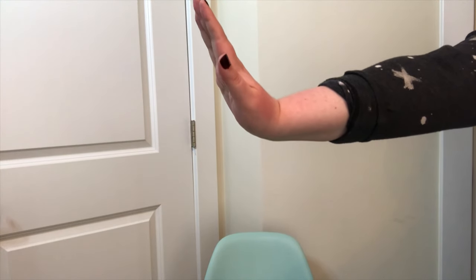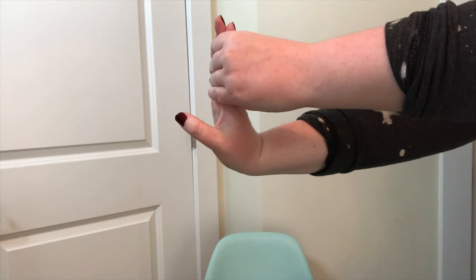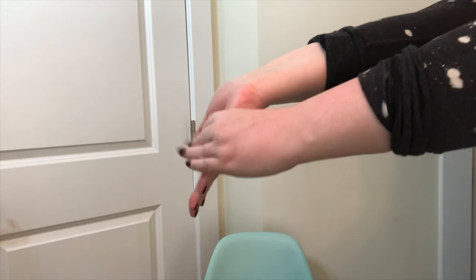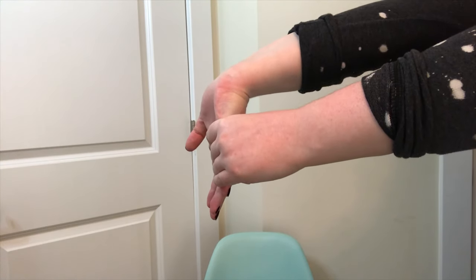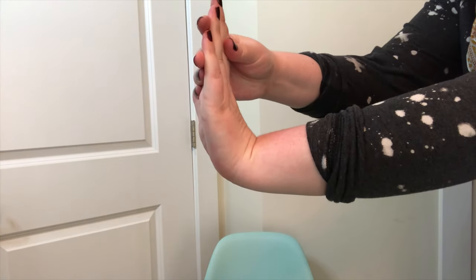Another great exercise: put your hand out flat and then take your other hand and bend it back in a stretch like that. Then do it upside down — hand pointing down — and use your other hand to stretch it that way. Then do the same with the other hand.